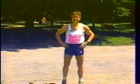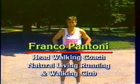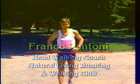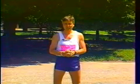Hello everybody, I'm Franco Pantoni and today we are here to learn how to walk and how to make a walk into a workout. To begin with, there are three kinds of walks: there's health walk, there's power walk, and there's race walk, and I'll go very briefly through the explanation of them.